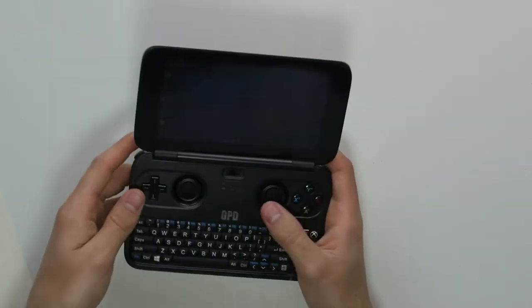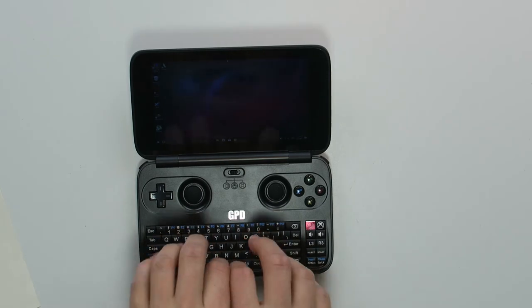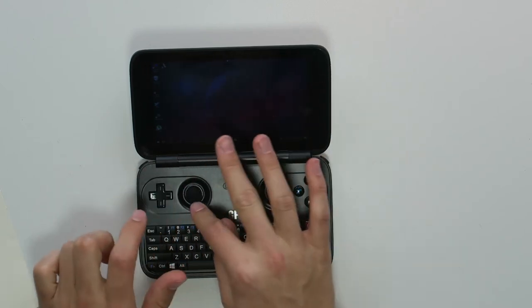The fifth negative thing is the learning curve. When you get this out of the box, it's a little difficult to get used to the controls. Moving the mouse cursor requires this button and clicking with another, and it takes a while. Typing is also cramped because it's a very small keyboard. Switching between gamepad and mouse controls while gaming is also something to think about, but once you get used to it, it's fairly easy to work with.